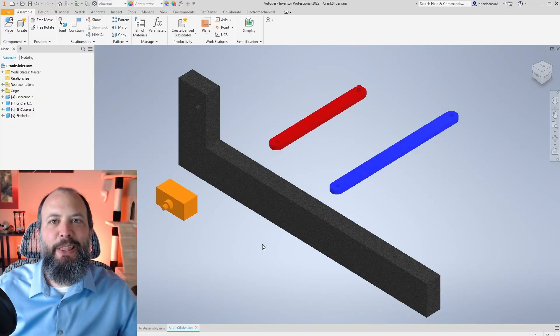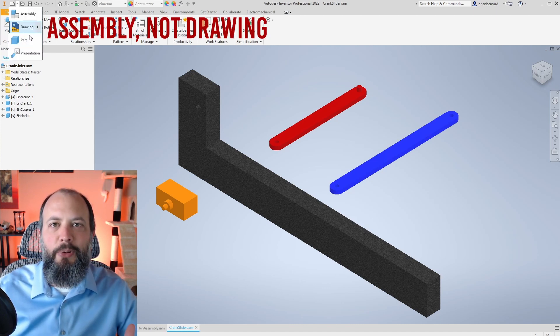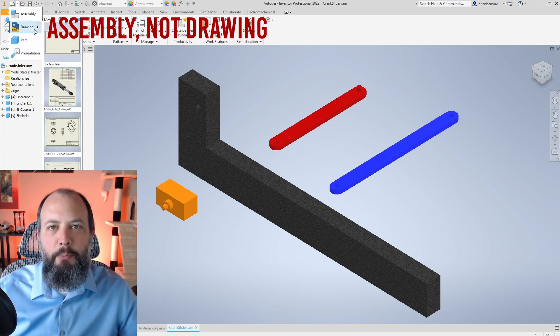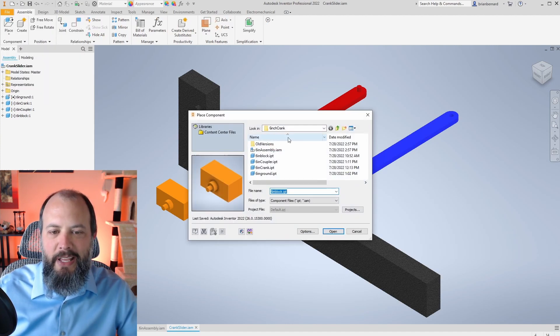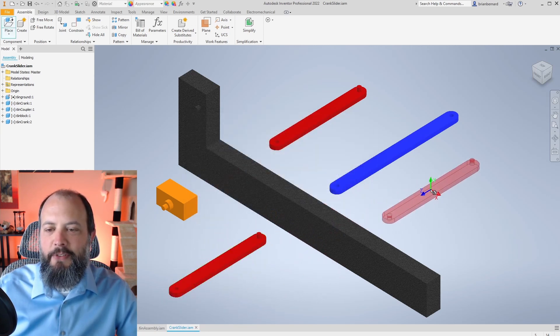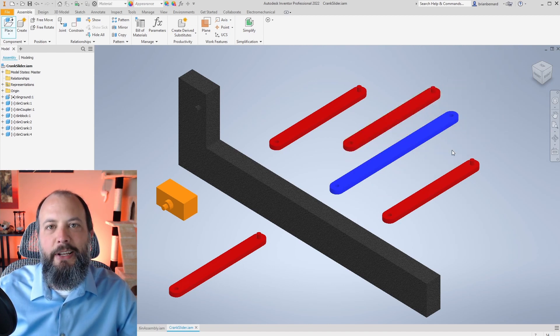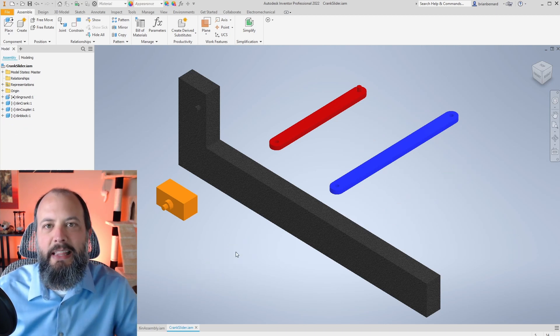Backing up a bit — to get to this point, I first drew four different parts: my ground, two links, and this block. I saved them all as separate part files. Then up here at the top left, I created a new assembly file, and using the Place command, I navigated to my folder, found each of my parts, hit Open, and added them by left-clicking. I can create as many copies as I want, then hit Escape when done, and delete any extras I don't need.